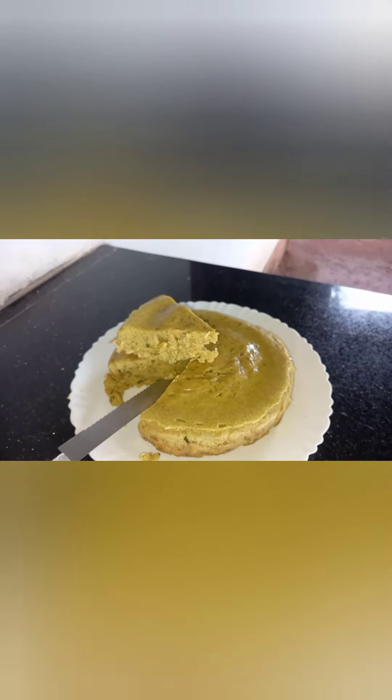Now we add 1 cup of baking soda. Now I will add 10 cups of this. Let's mix it in.